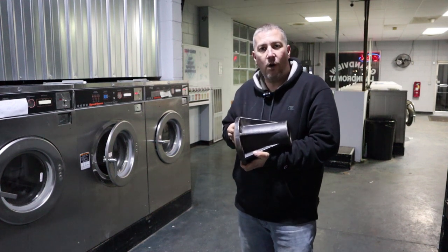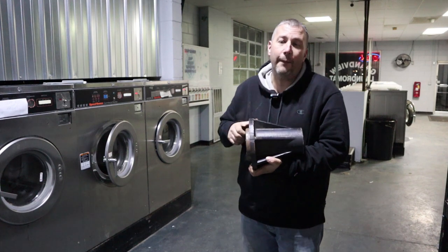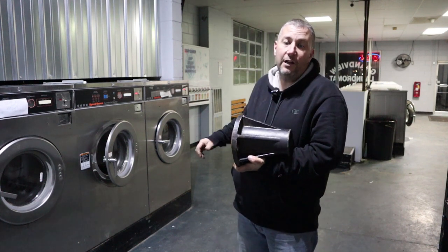You want to see me take a trunnion out of a hard mount washer to replace the bearings? Well in this video I'm going to show you how to do that. I'm going to show you the two easy ways to take this out without having to touch any of the front of this machine.